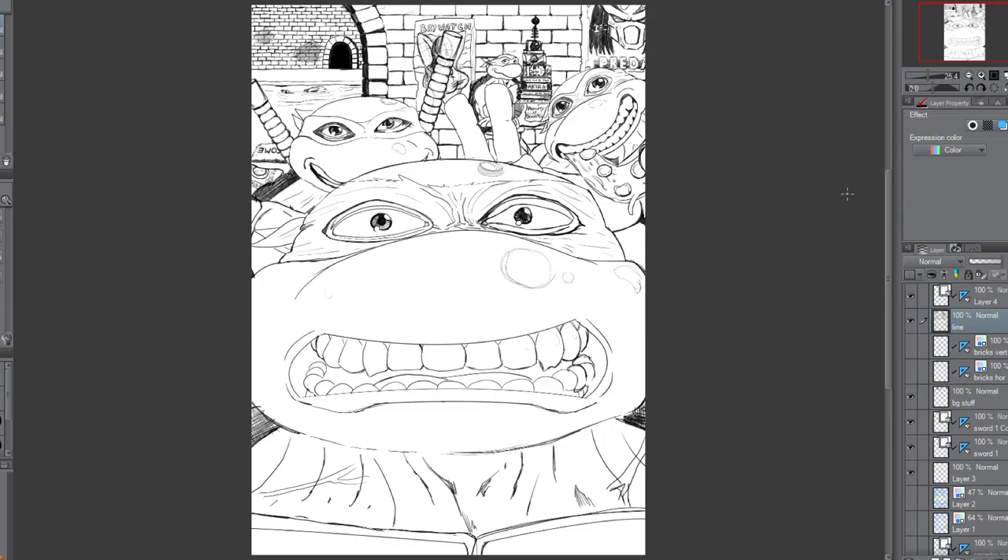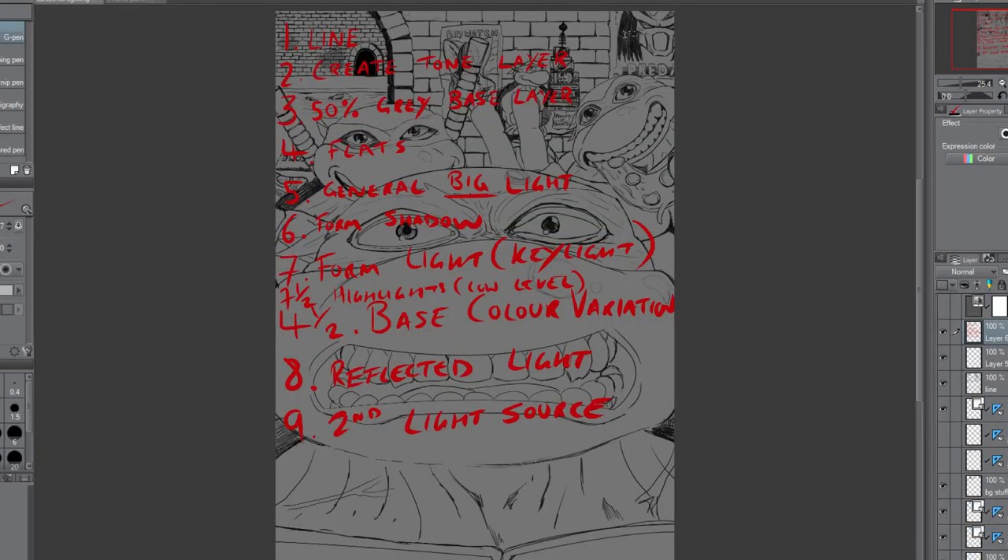So this is kind of where I am when it comes to the line work. It's pretty tight, it's not perfect, but I should be able to colour my way to a kind of 3D image without worrying too much. It's way cleaner than what I did with that little smiley face five-minute video.